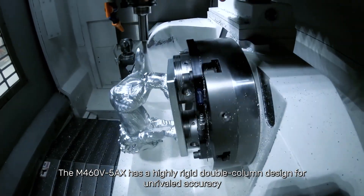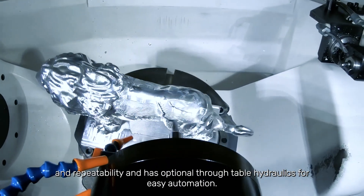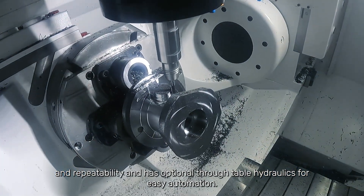The M460 5-axis has a highly rigid double-column design for unrivaled accuracy and repeatability, and has optional through-table hydraulics for easy automation.